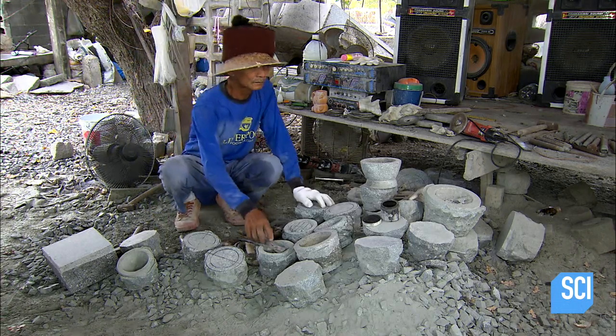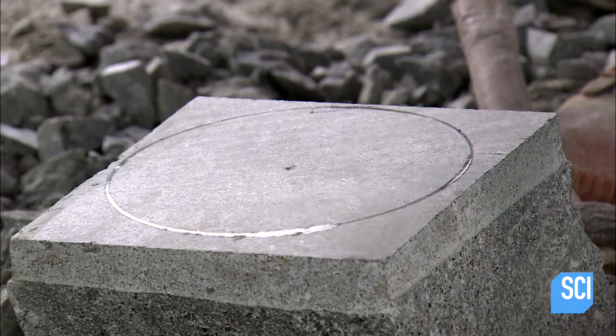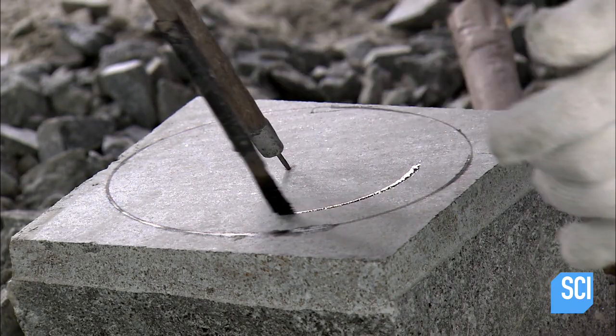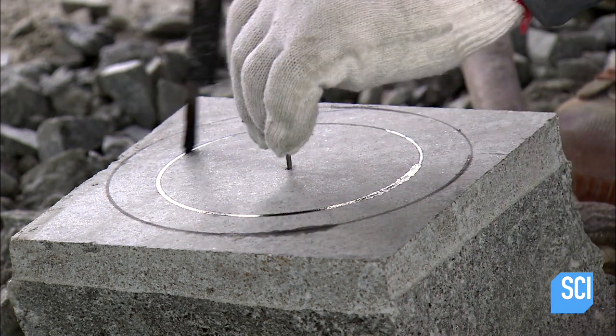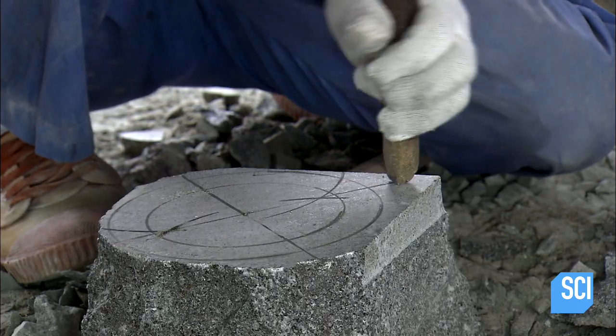A craftsman prepares to carve. He starts by using a masonry compass and a liquid called Chinese ink to draw the mortar's inner and outer circumference. He can easily remove the ink if there are any errors.